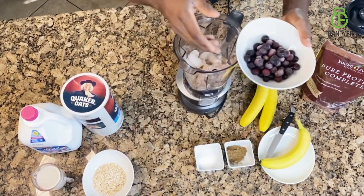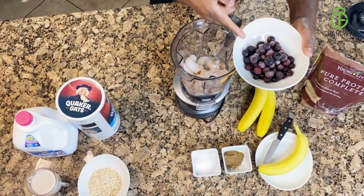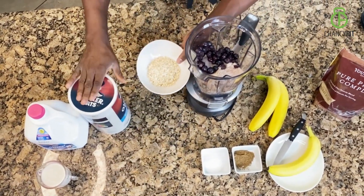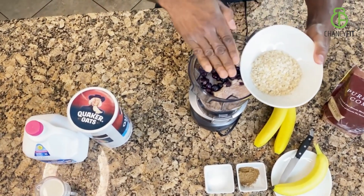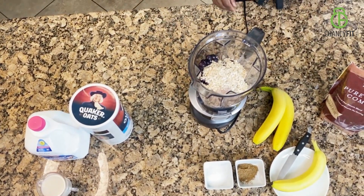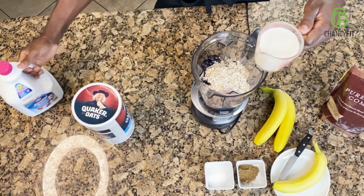You need one cup of blueberries — these are frozen, but you're welcome to use fresh. Next up, you need some oats. I like to use old-fashioned oatmeal — a half a cup of oatmeal. Put it in the blender. Now you need almond milk; I'm going to throw in one cup of almond milk.